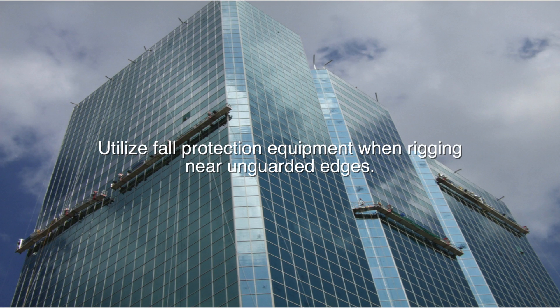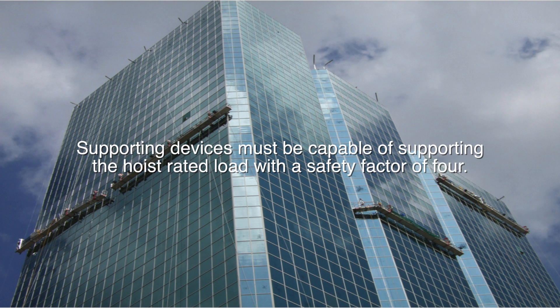Utilize fall protection equipment when rigging near unguarded edges. Supporting devices must be capable of supporting the hoist-rated load with a safety factor of 4.